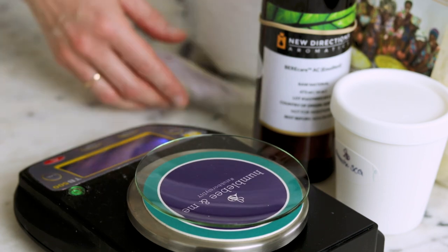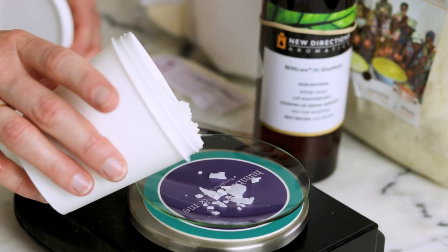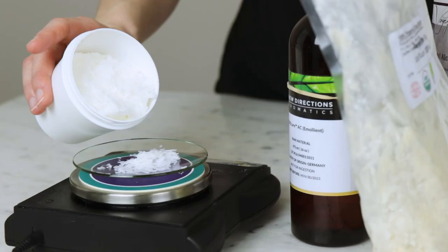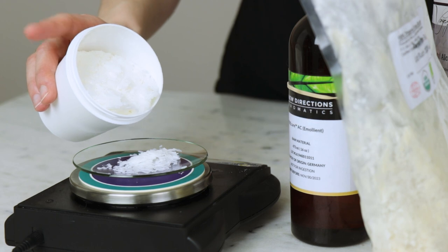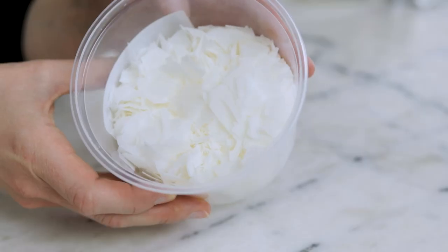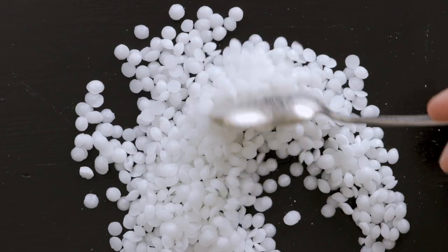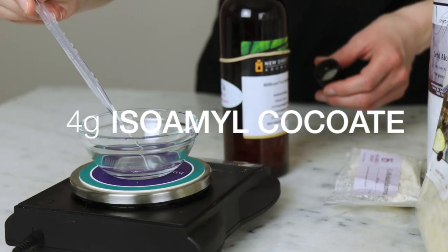The heated oil phase contains a selection of my favorite emollients and one of my favorite long-standing emulsifiers. You'll need 3.5 grams of Rediemulse SCG, and this is our natural emulsifier. It's one of the first emulsifiers that I used, and I love how powdery soft it makes my skin feel. If you don't have Rediemulse SCG, you could use a different self-thickening emulsifying wax instead, like Olive M1000 for a natural alternative, or Emulsifying Wax NF.